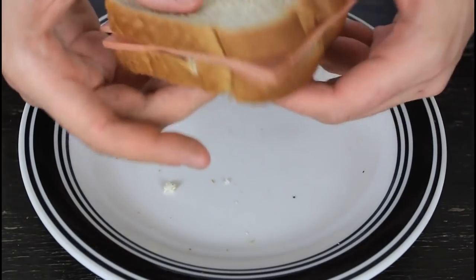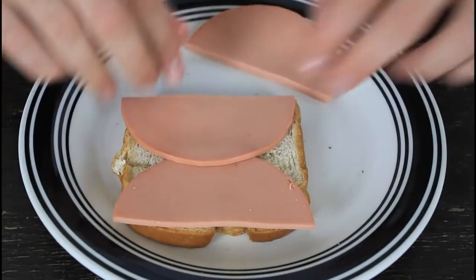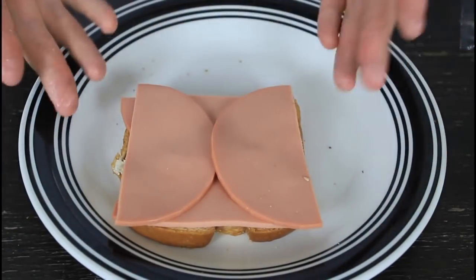Then put all your toppings — tomatoes, lettuce, and of course honey mustard, can't go wrong with that. Put the bread on top and boom — check it out, meat hanging out of your sandwich instead of having spots of bread without meat.